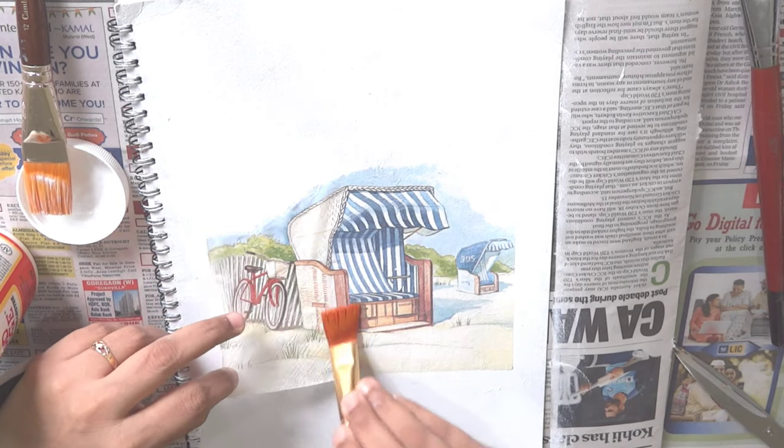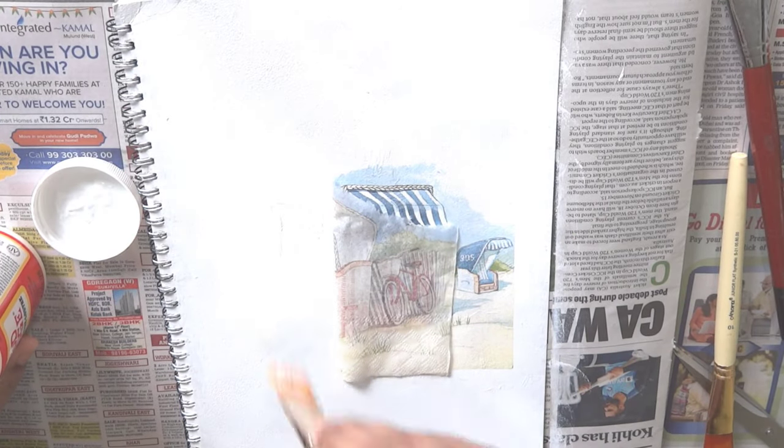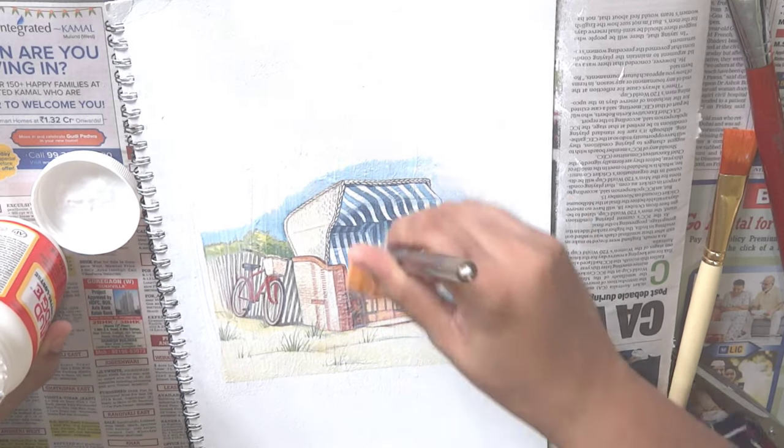Keep applying the deco patch glue in small portions to stick the tissue properly. After this, apply the deco patch glue all over the design to seal it on your project.